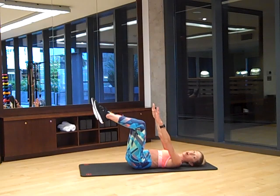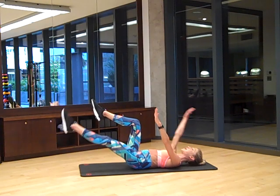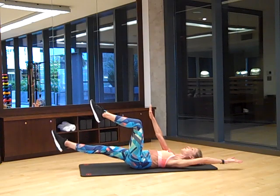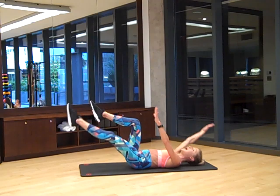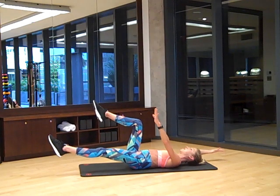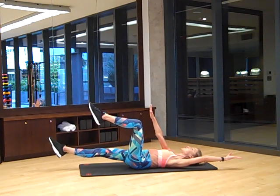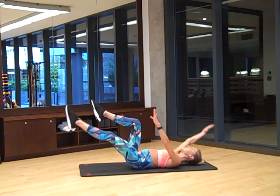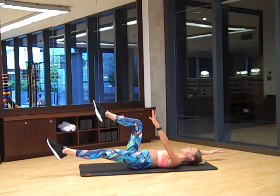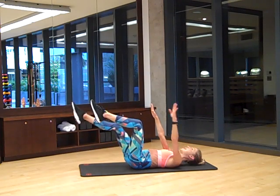You're going to reach your right arm and your left leg out and hold. Press your back to the mat, breathe, bring it back into center, switch sides. This is one I love to do when you warm up for a great ab workout, because you really get connected to your whole body and you start to wake up those six pack muscles. Let's just take one more on each side.